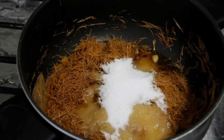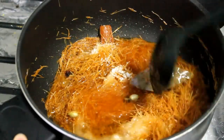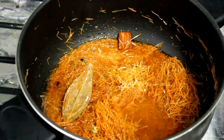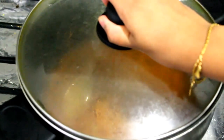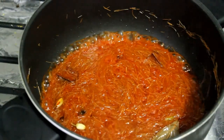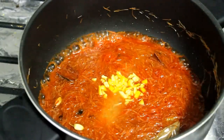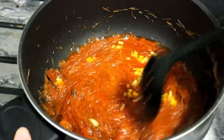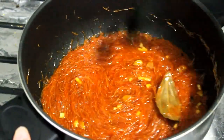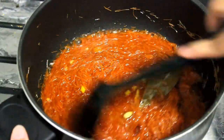Add some cream. We'll make the cream — I will grate the orange. I will be getting dried fruits.